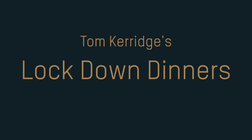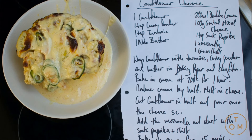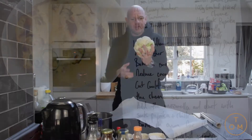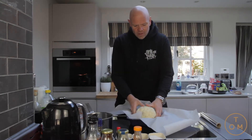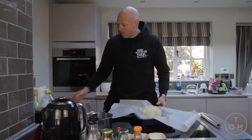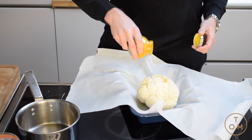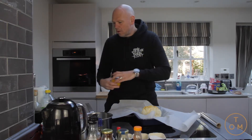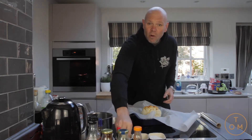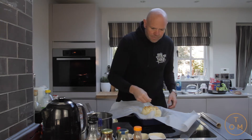Hello again! This time cauliflower cheese, but cauliflower cheese with a difference. I've got some baking parchment and the whole cauliflower - just take the leaves off, I'll use them for something else later. The cauliflower goes into the baking parchment and on top I'm going to give it a little dust of turmeric - lovely flavors - a bit of curry powder, a pinch of salt, cracked black pepper, and a knob of butter.